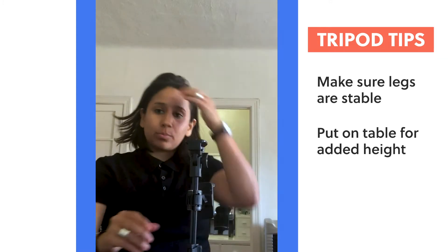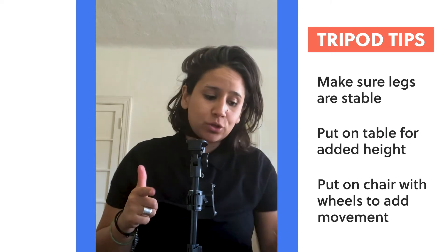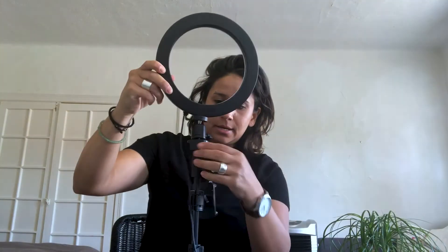This tripod is tiny and very versatile, so always set it to the height that you require. And if you're very tall, you can put it on a table, you can put it on a chair, you can put it on the ground level. It's super versatile — be as creative as you want.